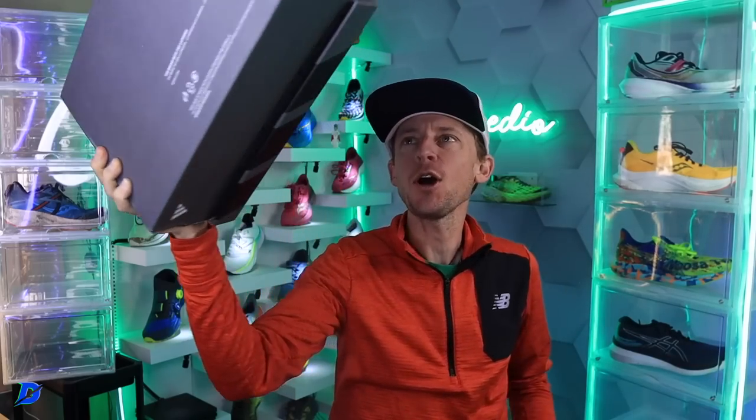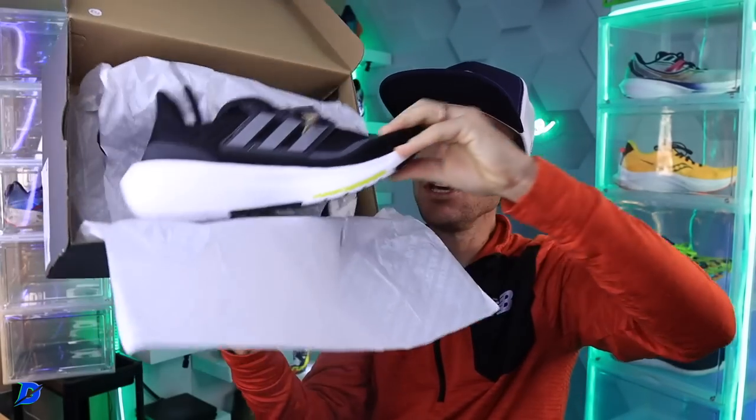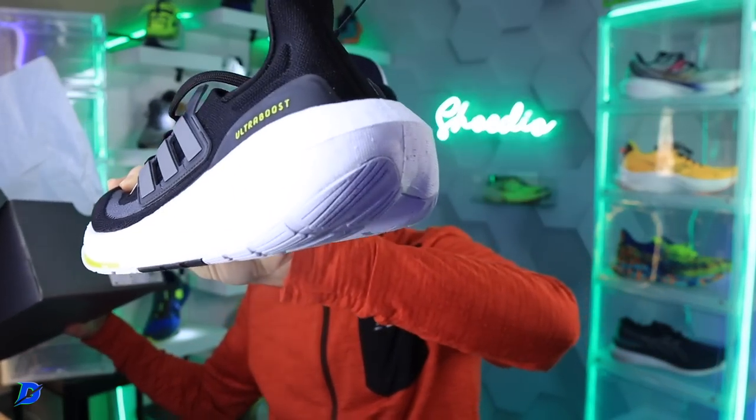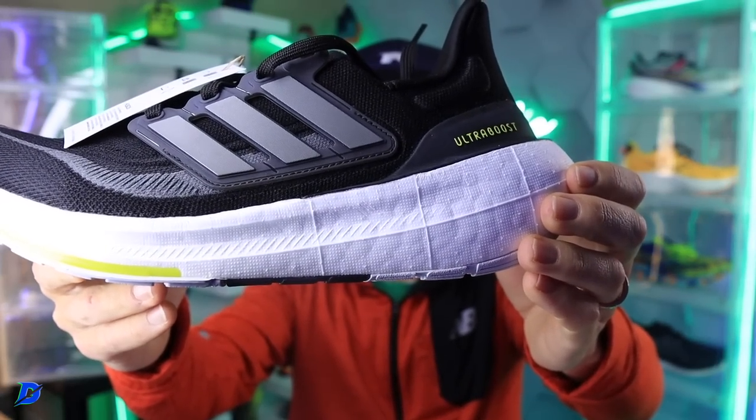Maybe there's a maximalist shoe in here — oh, what is this? A little three-stripe action coming into the studio. It's the Ultra Boost Light. I'm getting it — this is definitely maximalist. Look at that chunky heel. I started doing running shoe reviews around 2018, and the Ultra Boost was all in back then. We'll put it through the paces — thank you Adidas for sending it along.